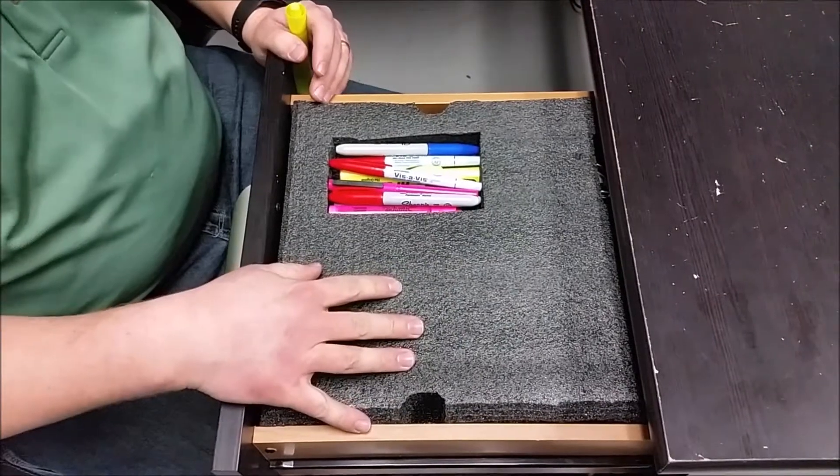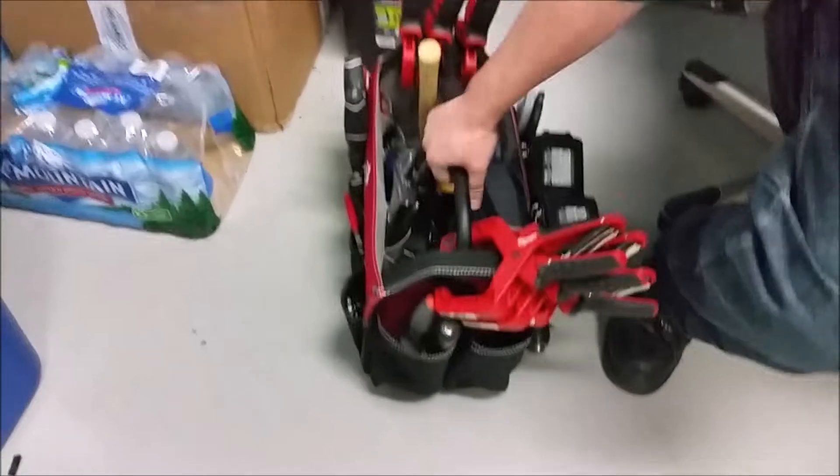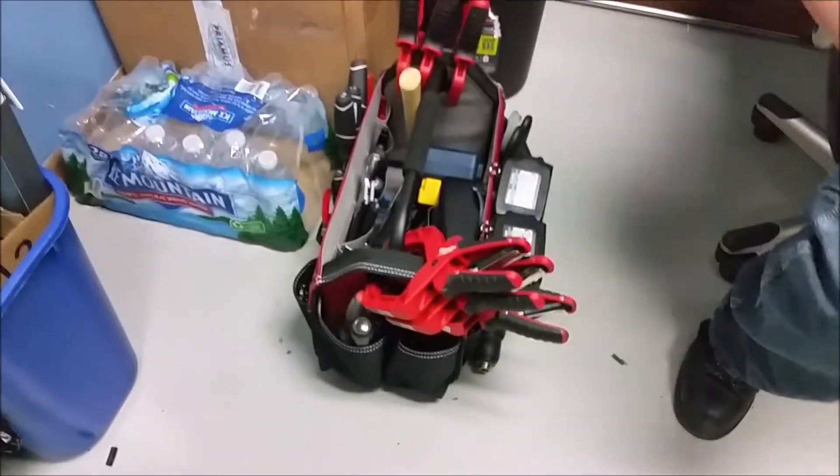The tools that I had in my desk drawer were moved over to my tool bag on the end here, which I typically just keep right by my desk so it's convenient to get to.